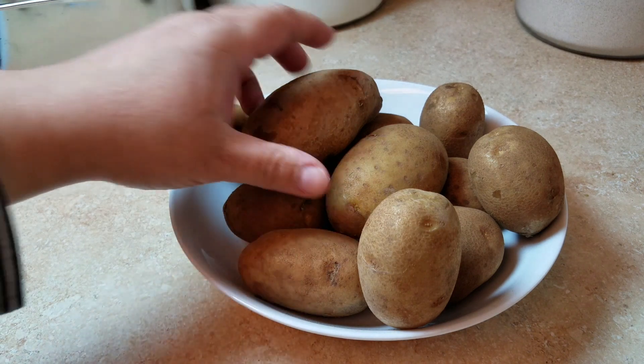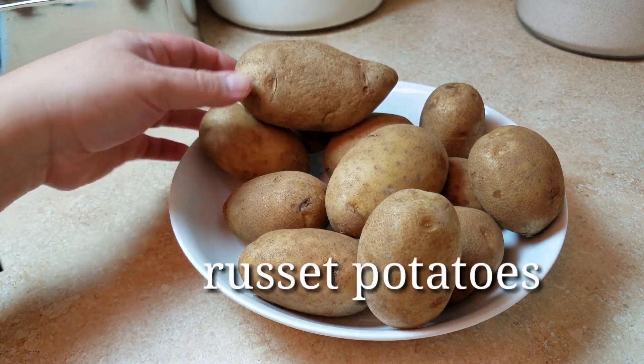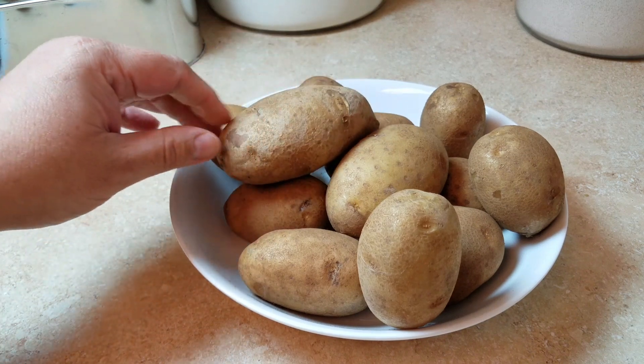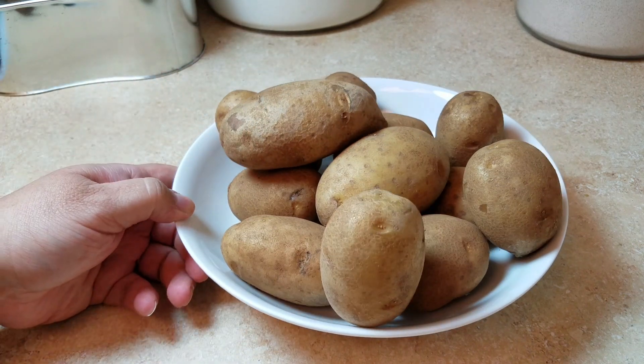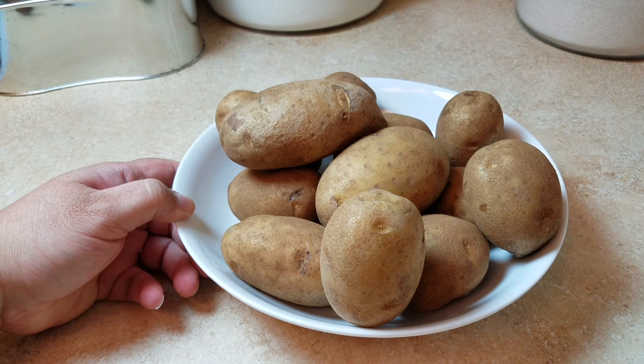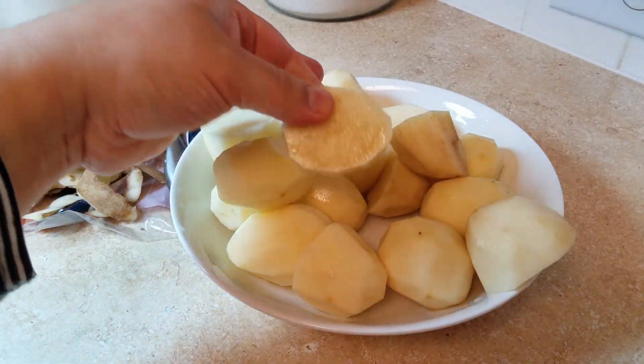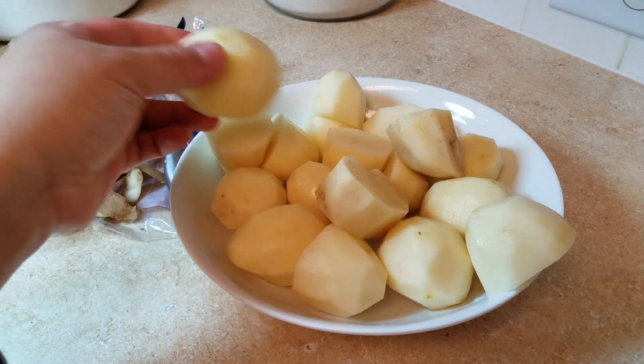To get started, I'm going to be using two and a half pounds of russet potatoes. You can use the potato of your choice, but I like a good old-fashioned russet potato. Next, I'm just going to peel and leave them in large chunks — the bigger potatoes I cut in half just to make sure they cook evenly.